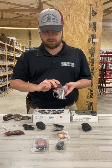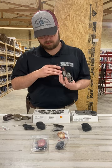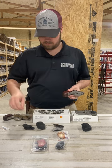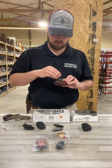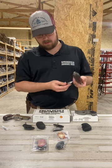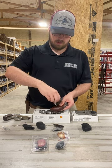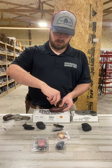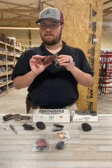The jumbo grips slide on just like this. Take your screw and pop it into this side there — you can kind of feel it hit the threaded bevel — and screw it in. And then you have the jumbo grips.